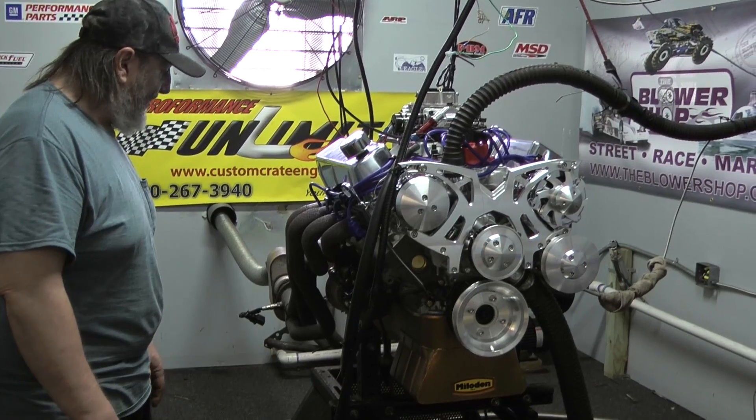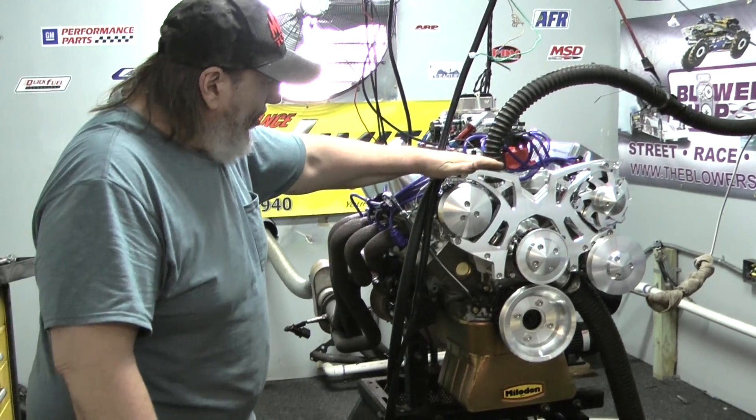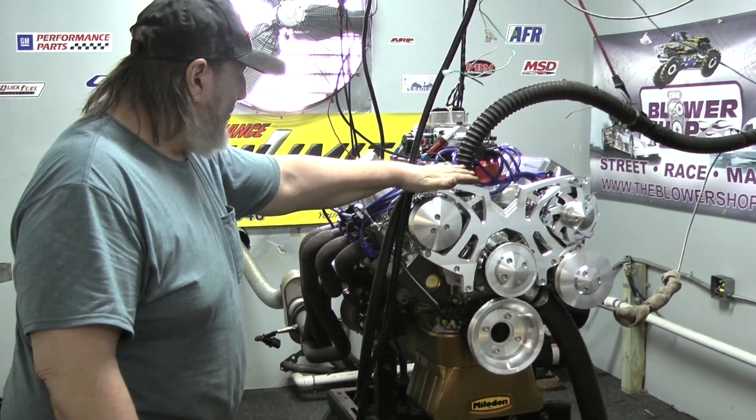You've got your option for different things like boot covers and so forth — we don't send the engines out like that because it really depends on the customer's headers and so forth. This customer also chose a large Flowmaster assembly, which is a beautiful, beautiful system here — really dresses up any engine combination.